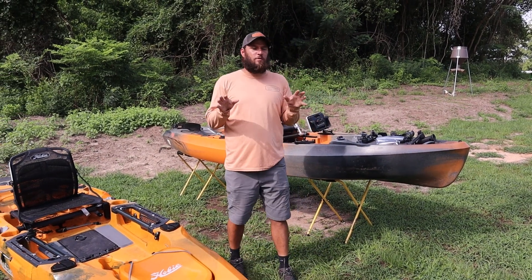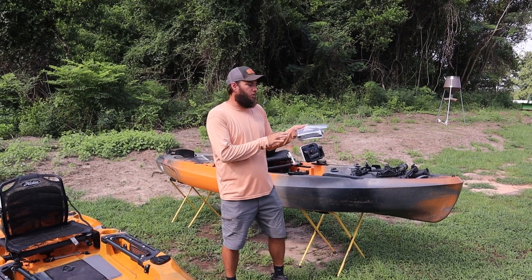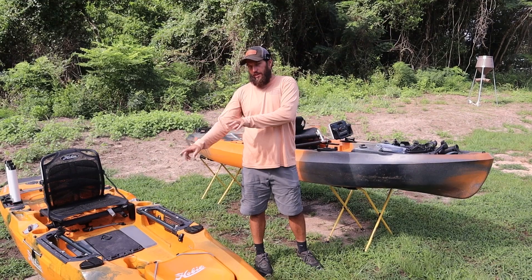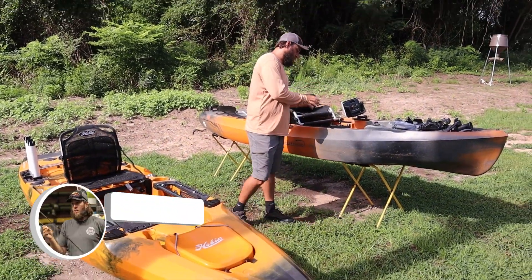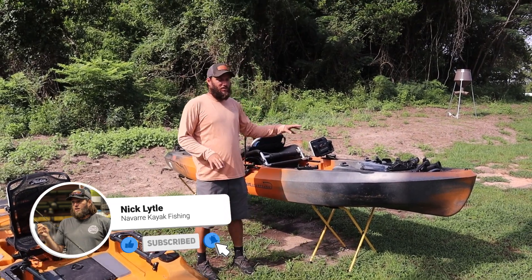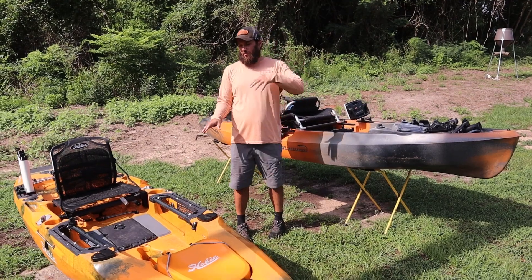I'm Nick. Today we're going to take a few minutes and talk about the new product, which is an accessory track beef-up plate. We're going to go into a bunch of details. We're going to talk about this Outback that we have here and this Old Town kayak. All the Old Towns have this same track system, and the Outback has this track system.